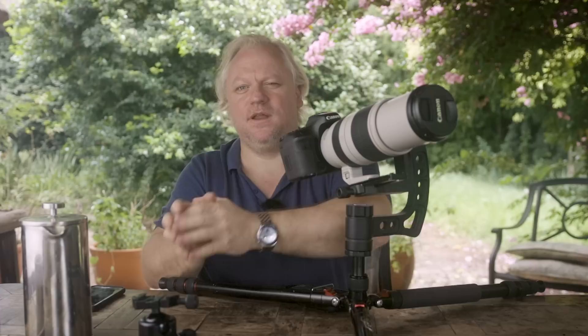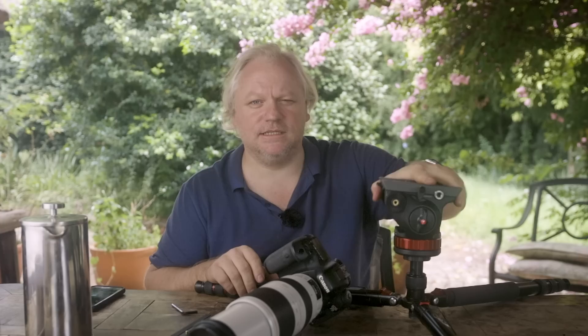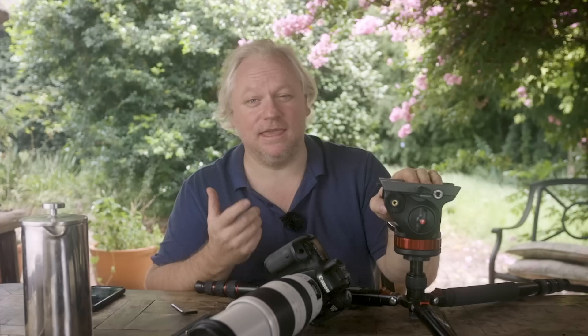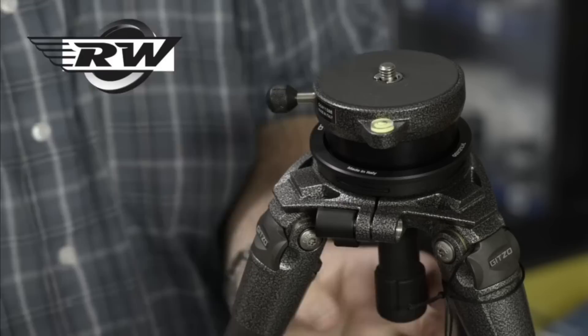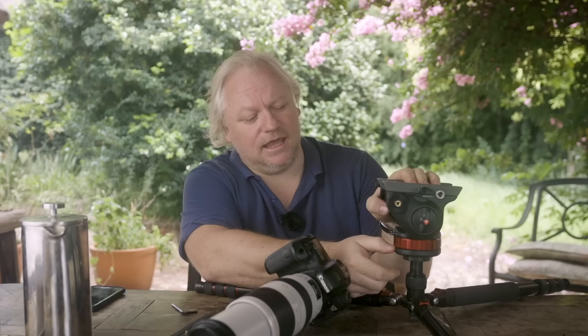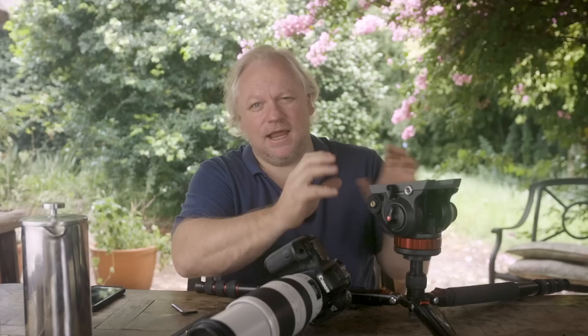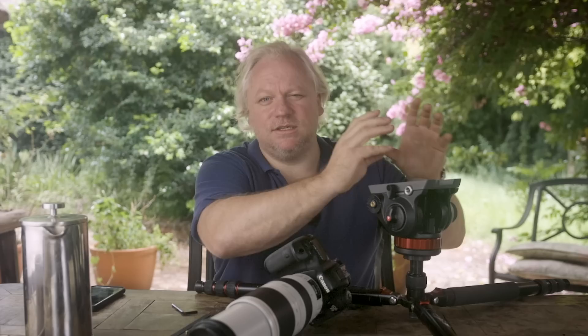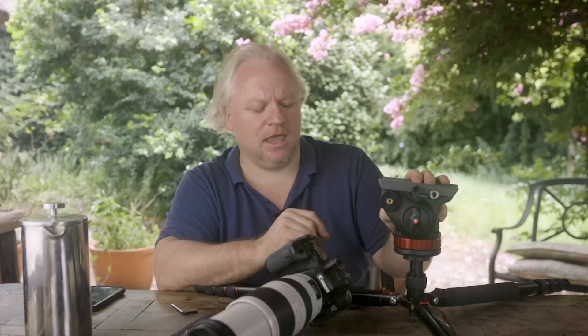I've migrated generally away from gimbal heads and towards fluid heads for the bulk of my wildlife photography. One of the first things to note about fluid heads is they only have two axes of movement — I can tilt them and I can rotate them — so they don't have that freedom of movement you get with a ball head. They have roughly the same movements as a gimbal. That can be a problem for video because a lot of video tripods have a bowl underneath. We use something called a leveling head, which you mount underneath the fluid head. My pans are generally used with a telephoto lens — quite a tight field of view — so it doesn't really hurt my photography or videography because that view is so tight.